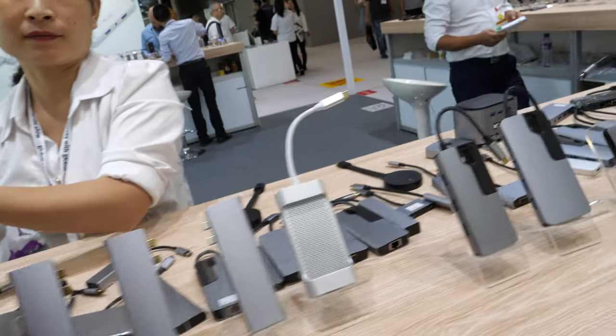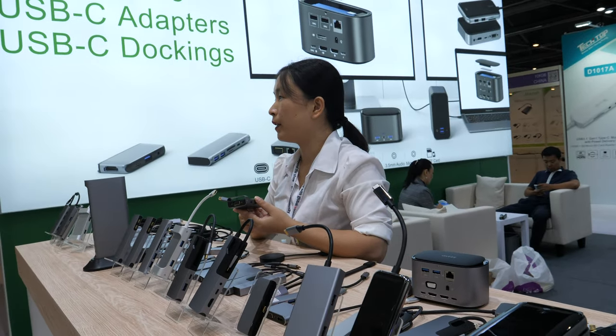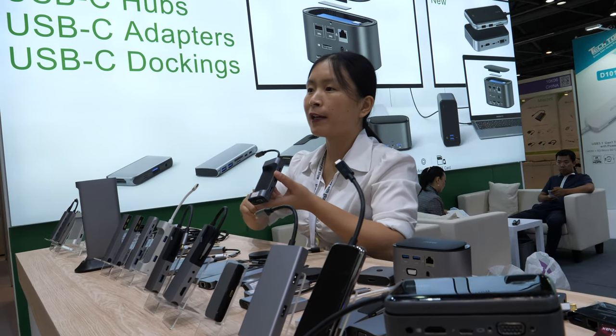In terms of monthly sales volume for that hub, they sell about 130 units per month in total.